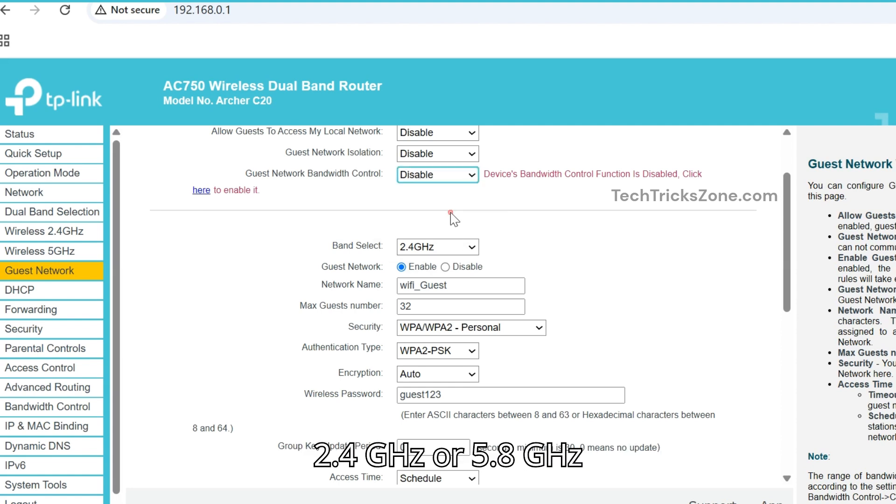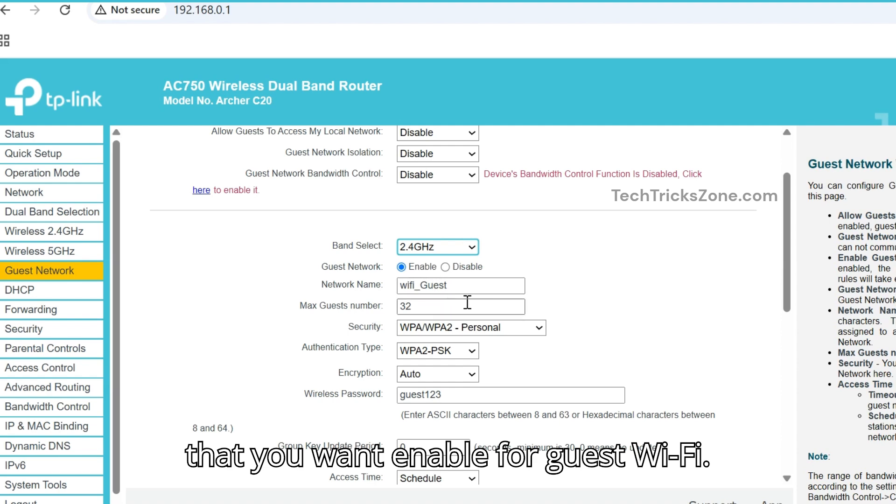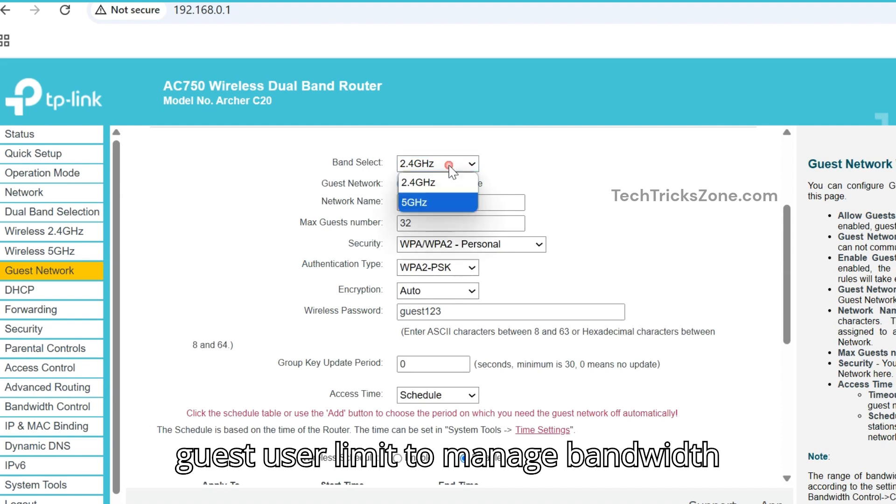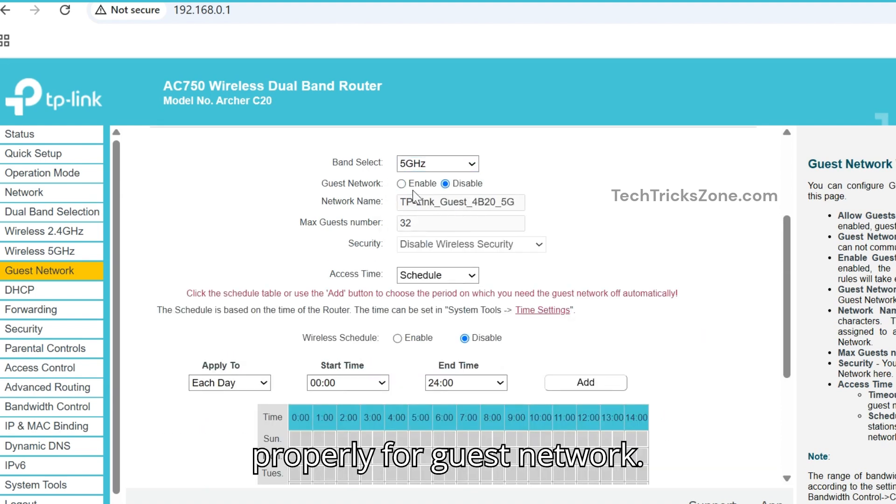Select the band — 2.4 GHz or 5.8 GHz — that you want to enable for guest Wi-Fi. Set a guest password, and set the max guest user limit to manage bandwidth properly for the guest network.